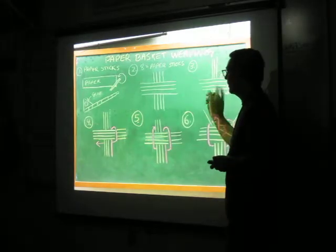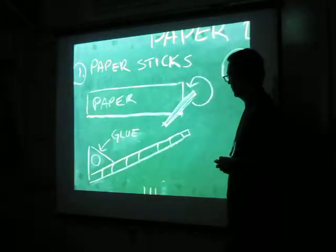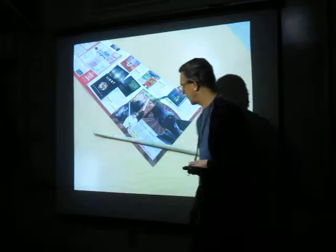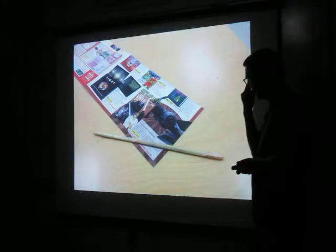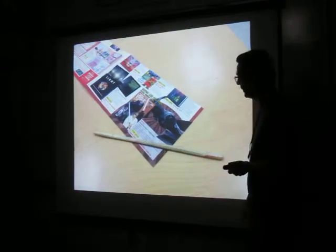I'll make copies of these diagrams to show you how you begin your basket. Basically what we do is we start off with a stick — it could even be a pencil — as long as it doesn't have the clip on it, so it has to be nice and smooth.